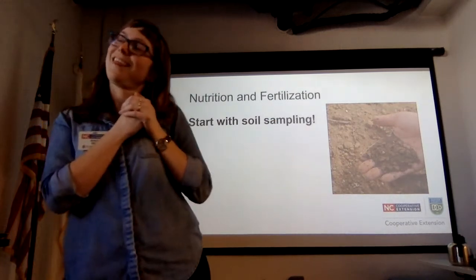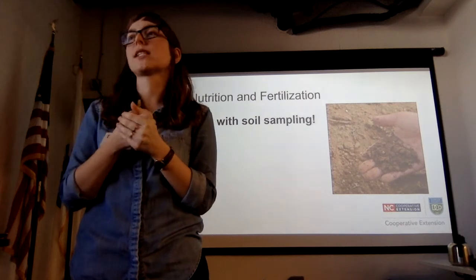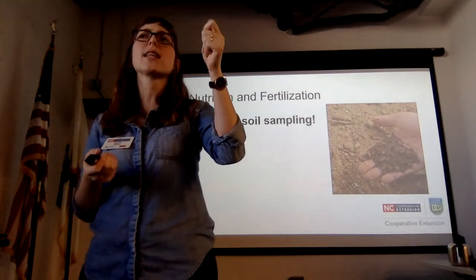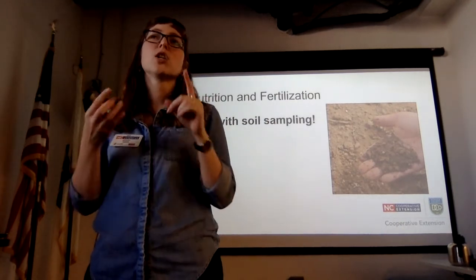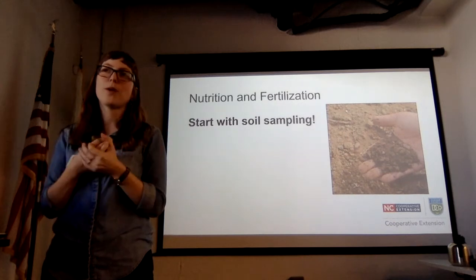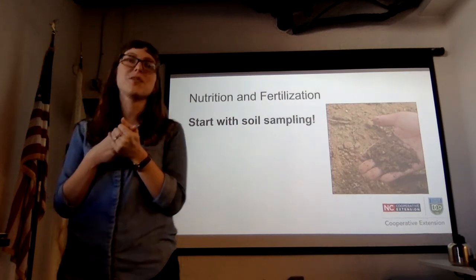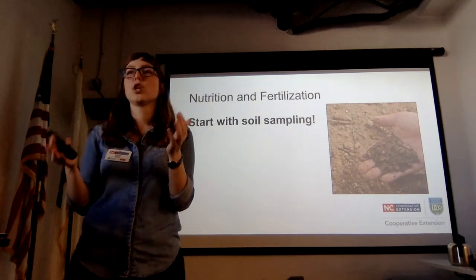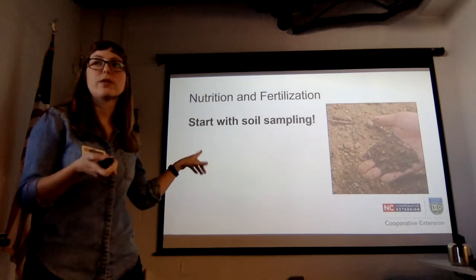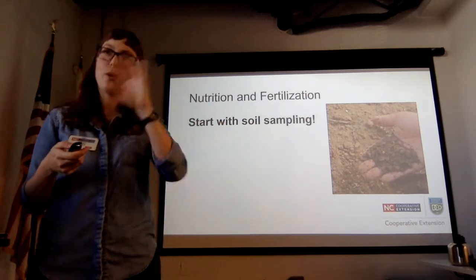Wait for a soil test before adding lime so you know what you need. Soil tests are free from the North Carolina Department of Agriculture from April through November, and right now they're $4 a sample. It's a great value. You do your soil sample, get results back by email, and get a detailed report based on your soil and what you want to grow. I'll walk you through how to read it, because the Department of Agriculture spent a lot of time making it easy to read but didn't explain it to anybody, so a lot of people get intimidated.